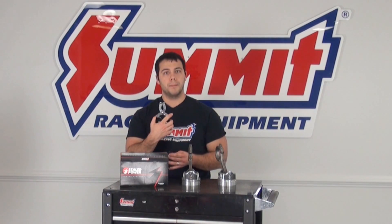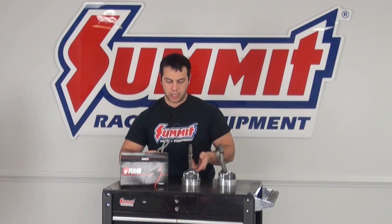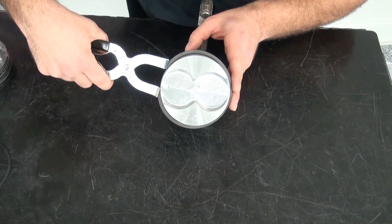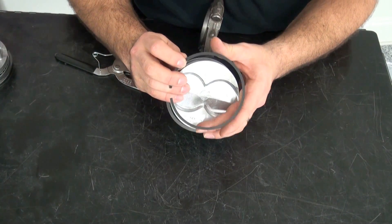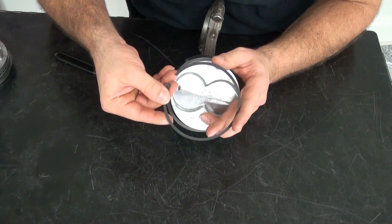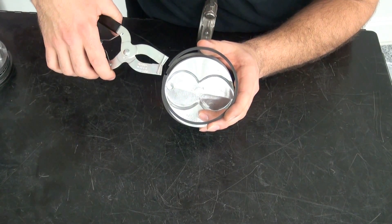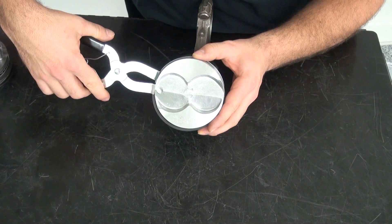If you don't feel comfortable rolling the piston rings around the edge of the piston, you can use piston ring expanding pliers. The way they work is you simply put the gap into the pliers and open them up ever so slightly — just enough to drop the ring around the piston into the proper groove. We'll do that one more time for the upper ring. Again, make sure you're putting the rings in the right groove and in the correct orientation with the pip or the top mark facing up.